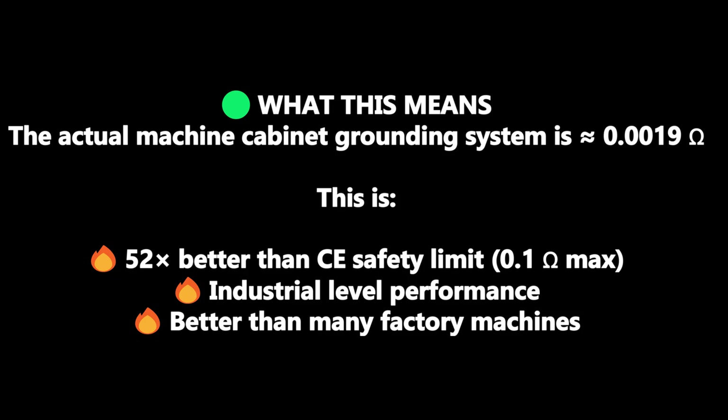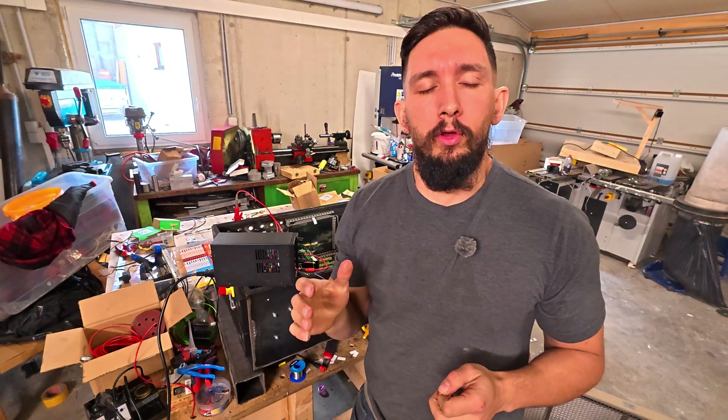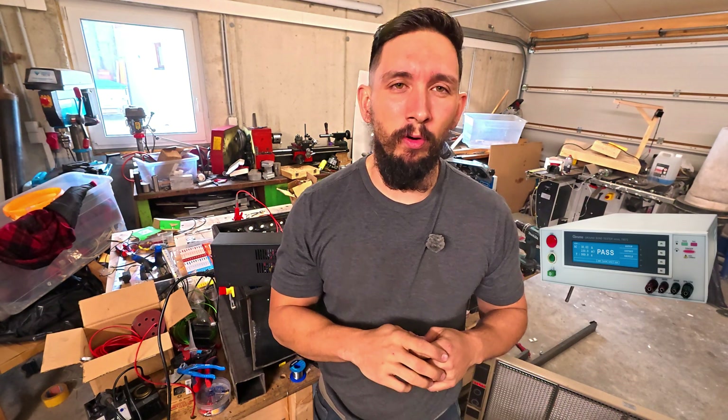So what does this mean? The actual machine cabinet grounding system is 0.0019 ohms — that is 52 times better than CE safety limits of 0.1 ohm max. That's industrial level performance, better than many factory machines. Using this simple method, you can ensure your CNC cabinet is safely grounded without the need for a $500 tester.